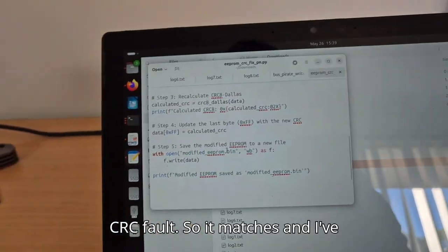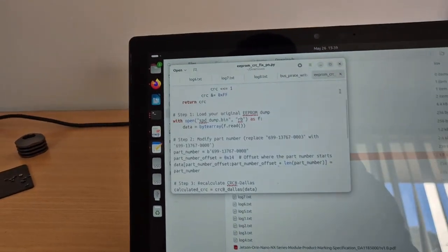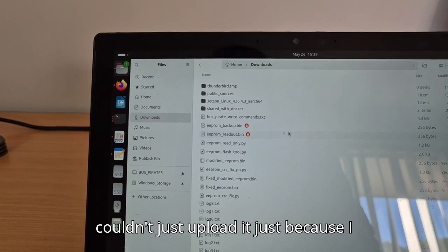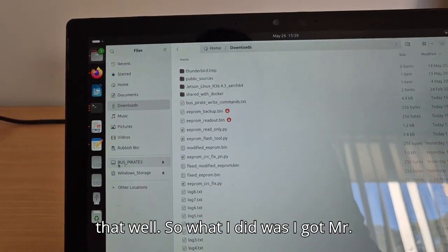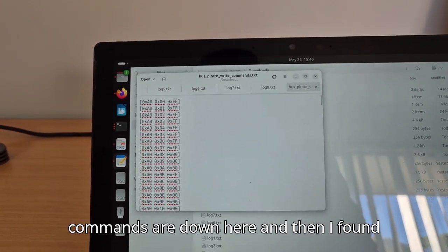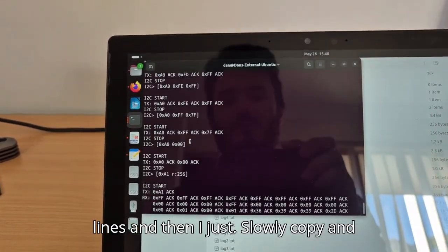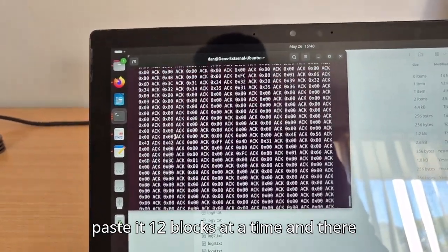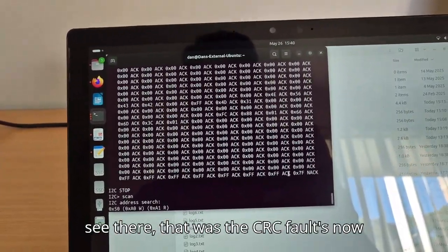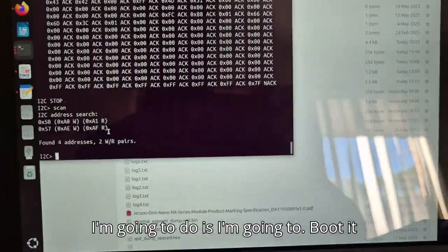So I've done two things: corrected the CRC fault so it matches, and changed the part number. It was a bit painful — once ChatGPT made the new bin file I couldn't just upload it because I don't know how to use the Bus Pirate that well. So I got ChatGPT to put all the commands down here in blocks, and then I just copied and pasted 12 lines at a time. You can see that the CRC was fixed to 0x7F instead of 0xFF. Now I'm going to boot it up and see if the SDK program from Nvidia will read it as a 16 gigabyte device and try to flash it.